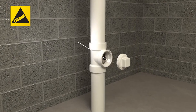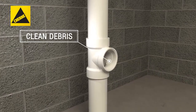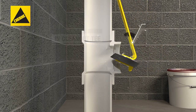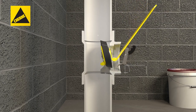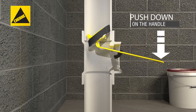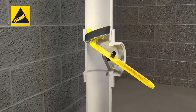First, clean any debris or foreign substances before placing the plug. Next, manipulate the plug into the clean-out tee, making sure that the foot is fully unlocked and in the open position, and the handle is pointing up when the rubber pad is in place to seal the top of the clean-out. Then push down on the handle until the foot engages on the clean-out and locks into place.